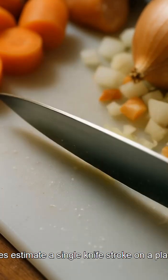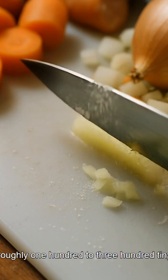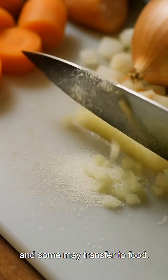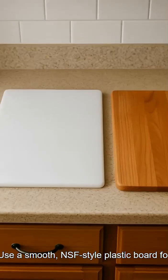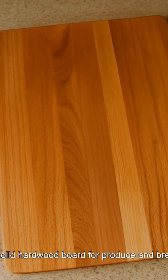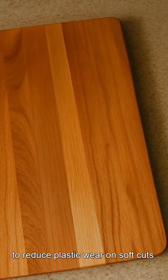Lab studies estimate a single knife stroke on a plastic board can shed roughly 100 to 300 tiny particles, and some may transfer to food. Use a smooth NSF-style plastic board for raw meats, where you need dishwasher heat, and a solid hardwood board for produce and bread to reduce plastic wear on soft cuts.